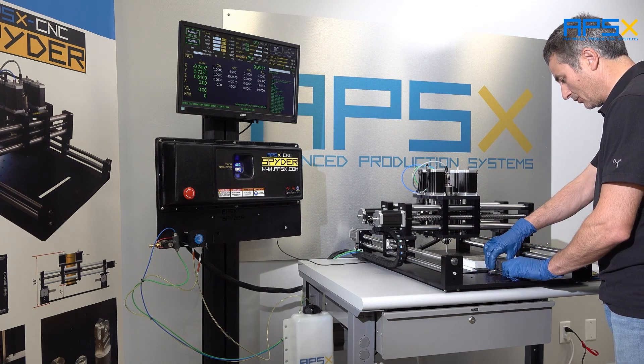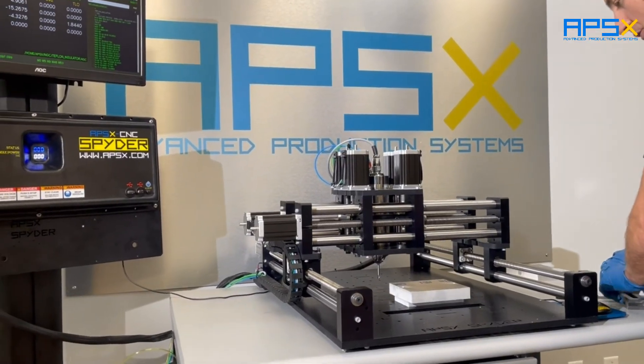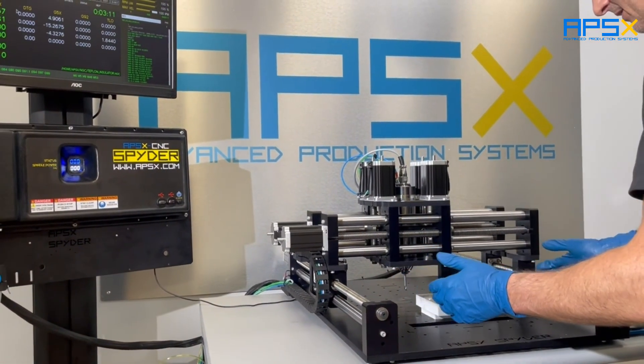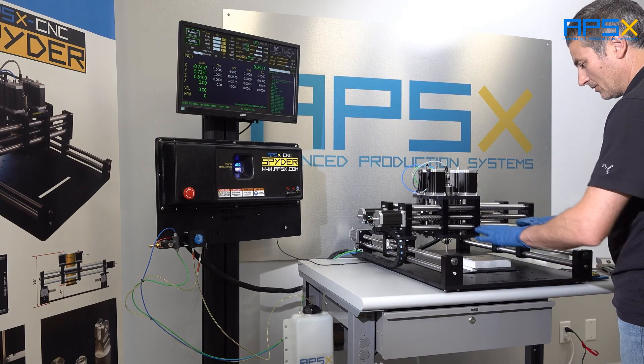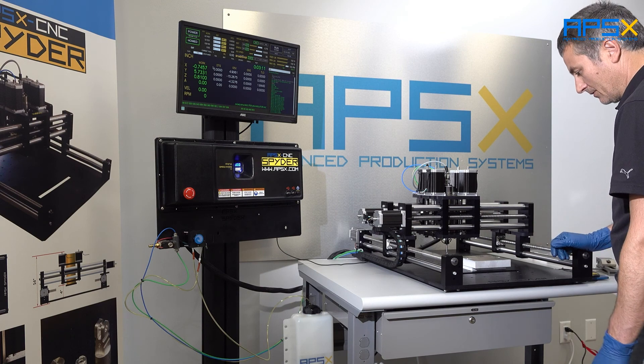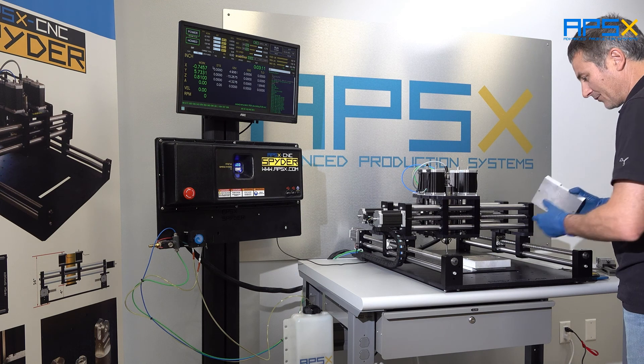If you need to, you will have to flip it over and face it to get it to your exact dimensions. So these are some of the options you have for securing your parts. If you have larger parts or plastic parts, you may have to either glue it, or you can also buy or make yourself a vacuum table.